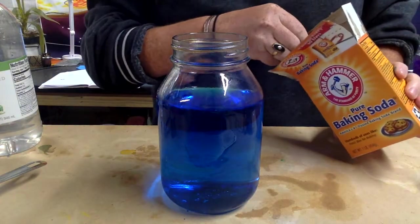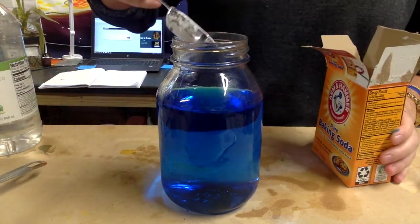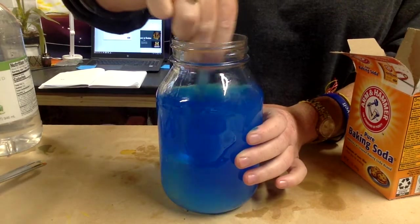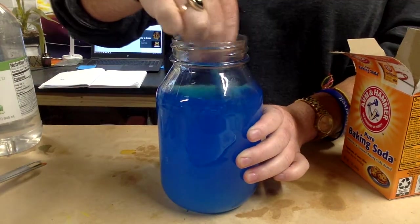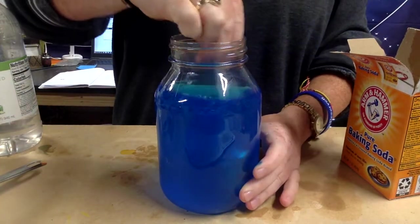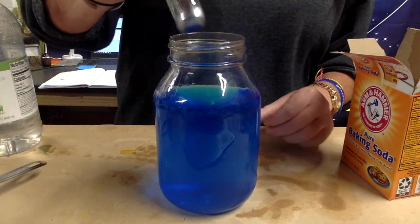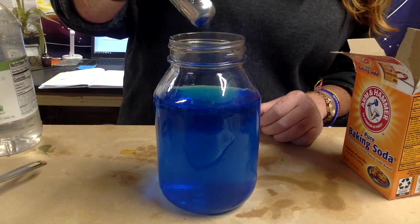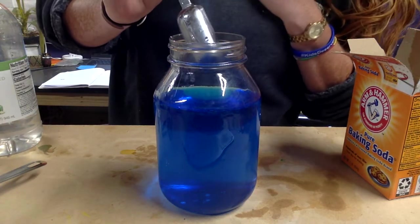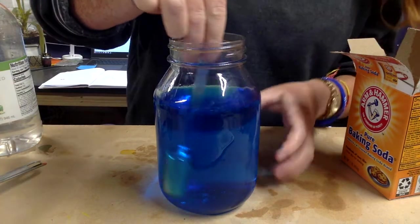Then you need one tablespoon of baking soda — dump it in, and then we are going to stir it up. You want to make sure that once you mix it up, none of the baking soda settles and that you've actually mixed it all the way up. Mix it just a little bit more.